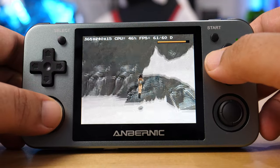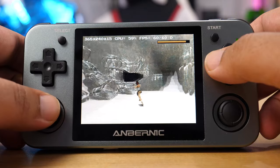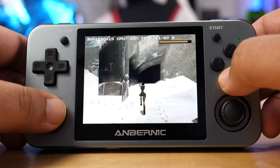When I say PS1 games work like a champ, there are some games that will give you a few hiccups and drop to 40 or 50 FPS. However, if you go and enable frame skip and set that to auto, it takes care of any of those slowdowns. In testing, I played Tomb Raider, Crash Bandicoot, and Driver on this and didn't have any major issues. Overall, I was pretty impressed with the emulation performance.